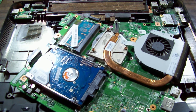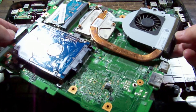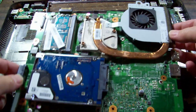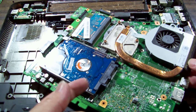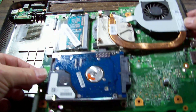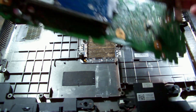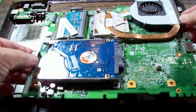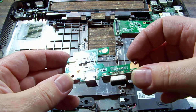My camera kept crashing so I'm losing footage, but suffice to say the board is out — I'm sure you can figure out how to take it out, it's not rocket science. Interestingly, the hard drive is fixed to the bottom of the main board — I've never seen that before — and there's no access hole in the bottom of the case to change it out.